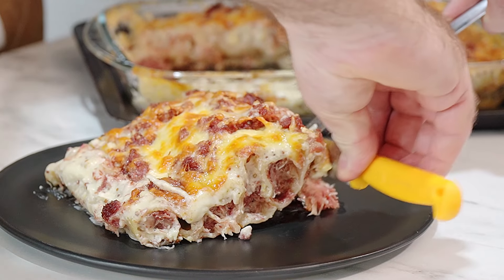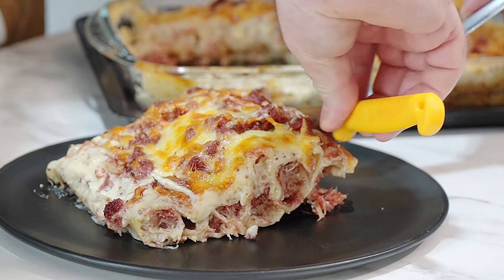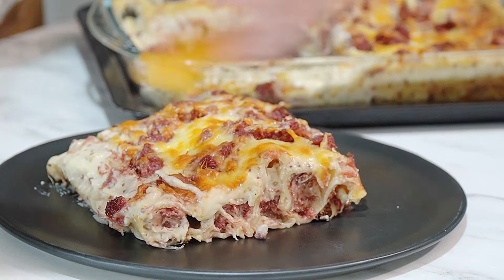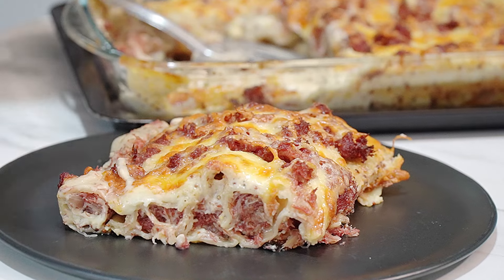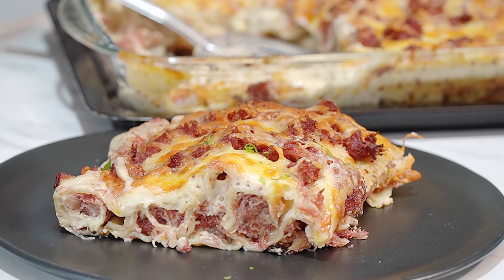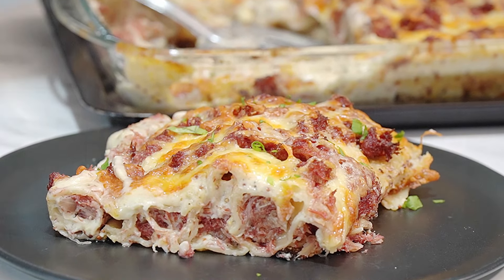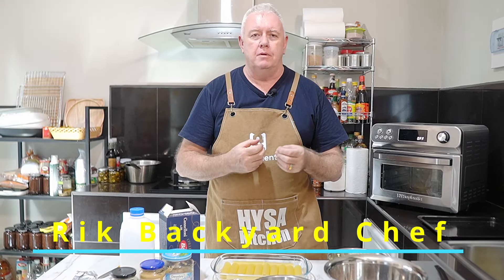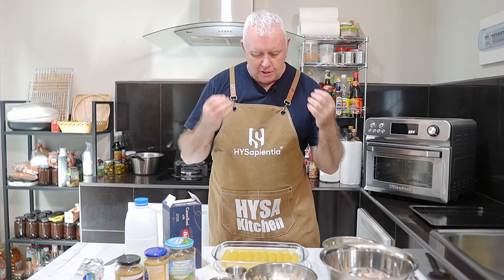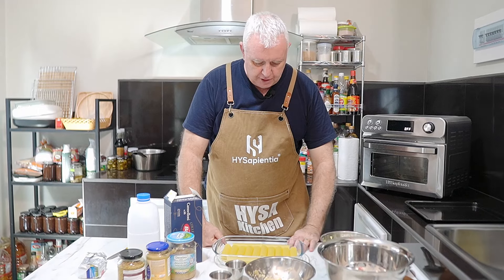Hi everyone, welcome to Backyard Chef, I'm Rick. Today we're doing a Reuben-inspired dish — we're using cannelloni tubes. It's a bit of a crossover but it's a Reuben-inspired dish I've been making for a very long time. It's one of my recipes and it's absolutely delicious.